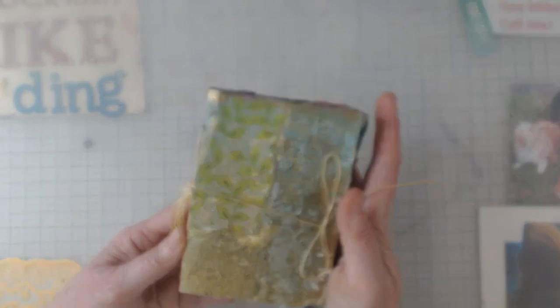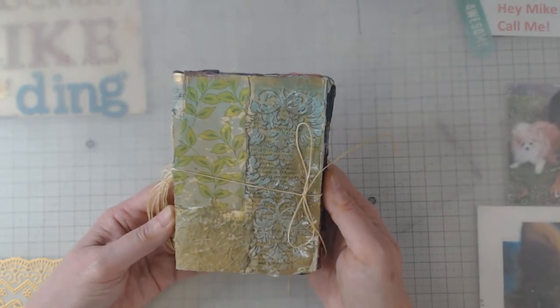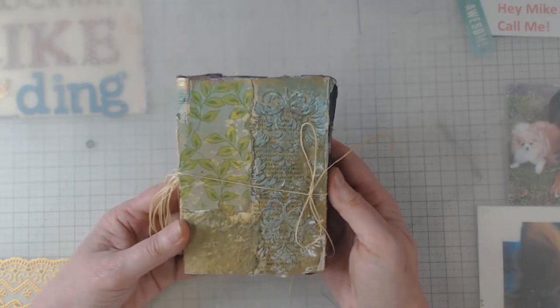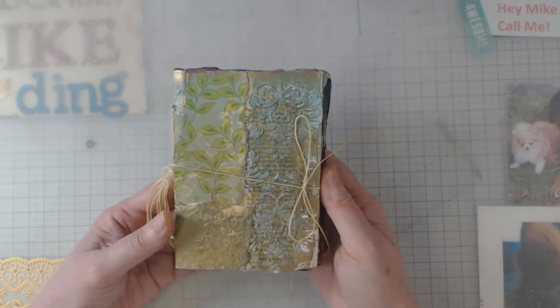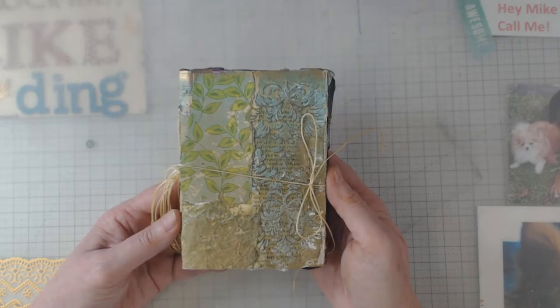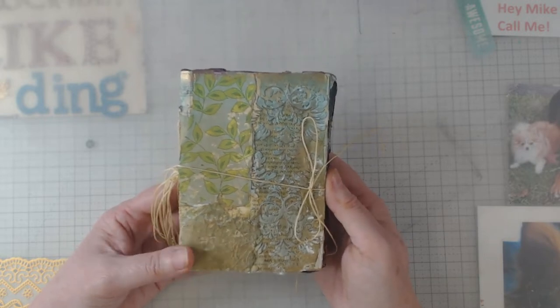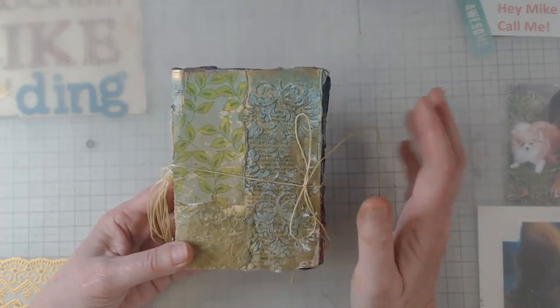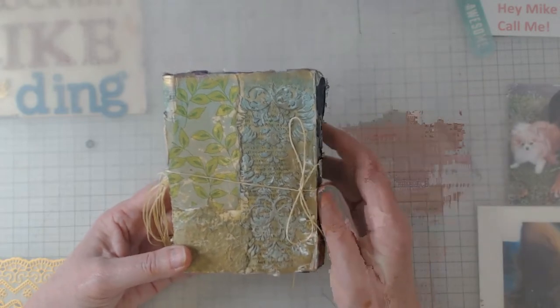This was a class that I took called Wabi Sabi. I took it with my buddy Annette — we like to do things like that together. We live about seven hours apart, so if we can find something where we can meet somewhere in the middle, we're all about that.